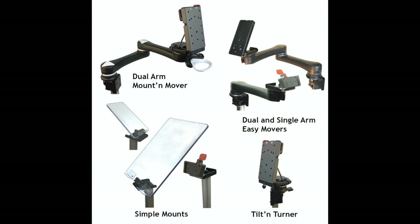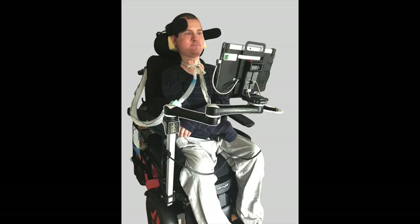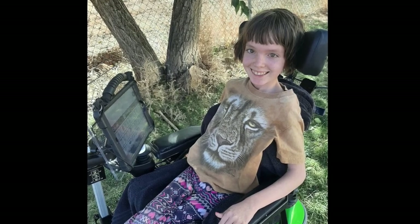With our movable mounts, a person can independently move devices to transfer, pull up to a table, or to see to drive their chair. Other static mounts block vision and require help by another person to manipulate.